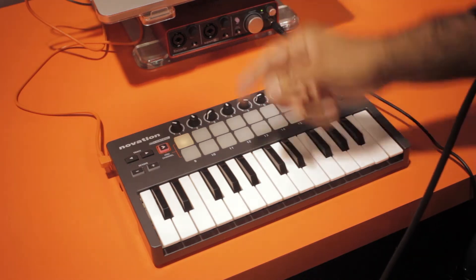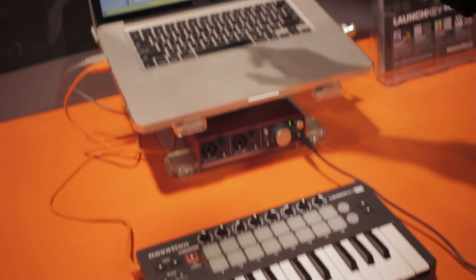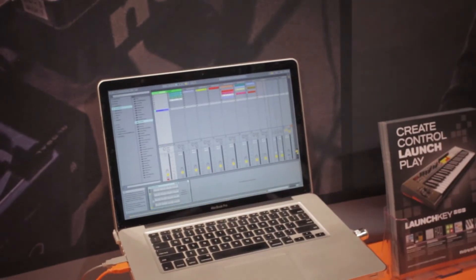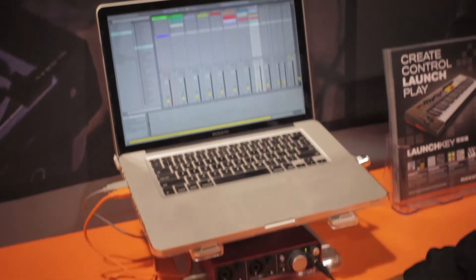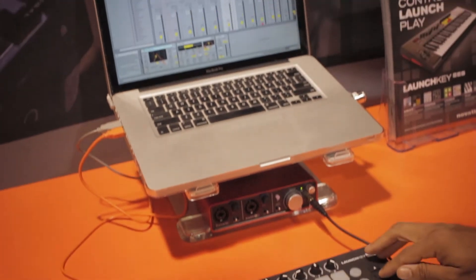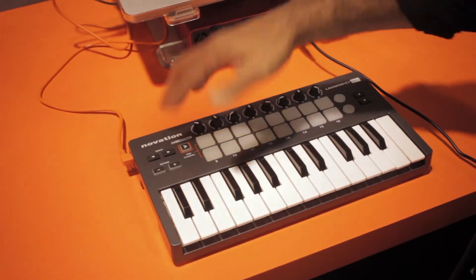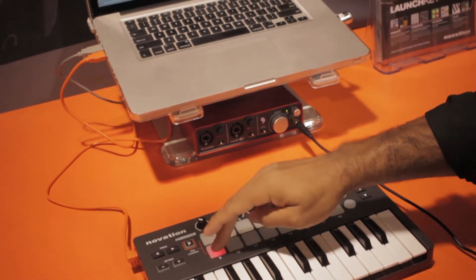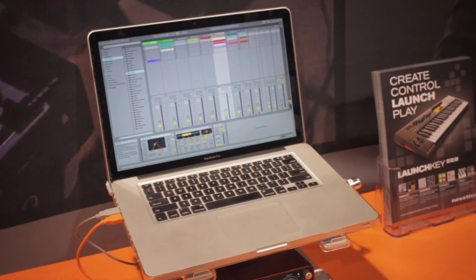I can show you right now how I can launch clips across the top and stop the clips here. I can also scroll across the track and go up and down in slots. And if I turn the InControl function off, I can sequence in my drum rack with lots of sensitivity.